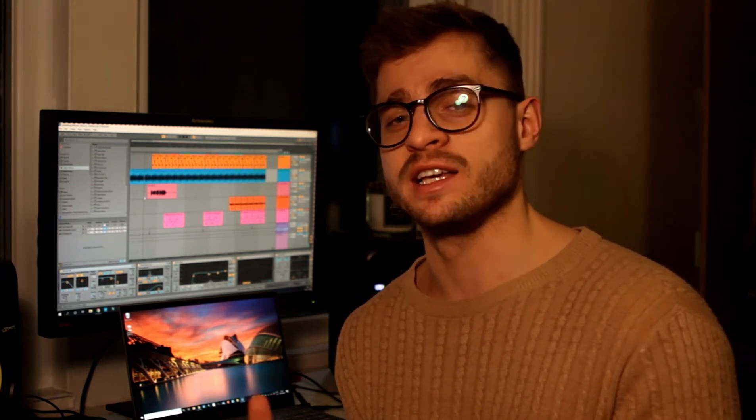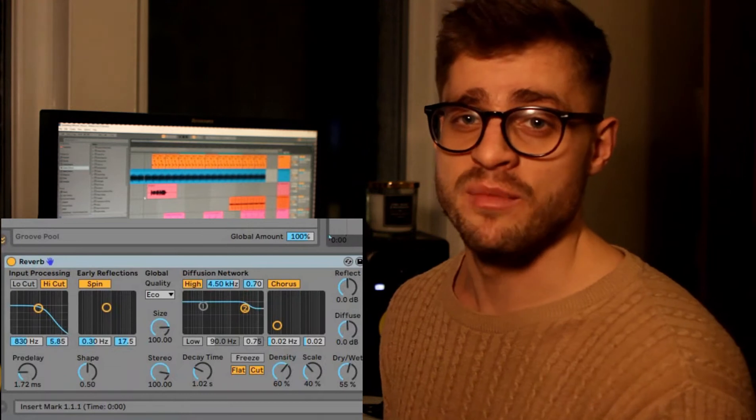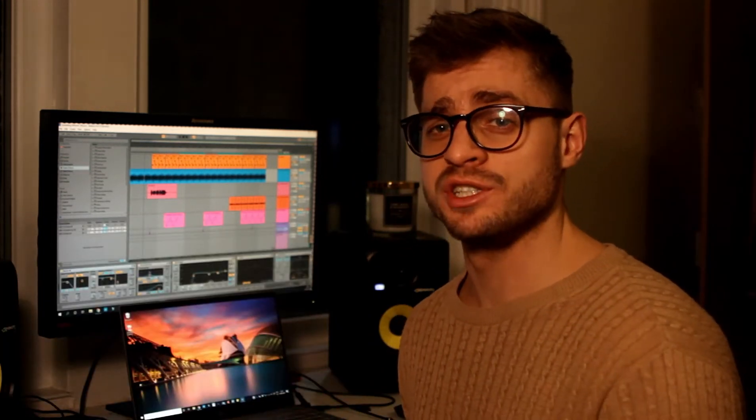On that I added a reverb. You guys will notice that a lot of the effects and instruments I use are either default from Ableton or free — this is simply because I'd like to master the equipment I have before I start purchasing more. I've only been making beats for around three months, so I'm not that experienced anyway. This is what the reverb that I put on looks like.